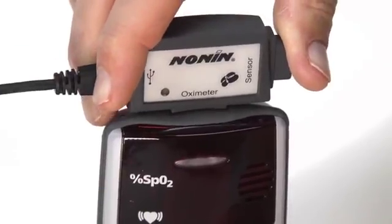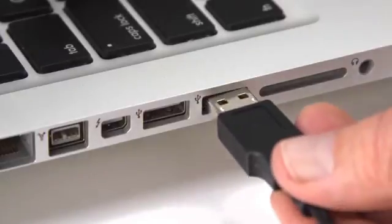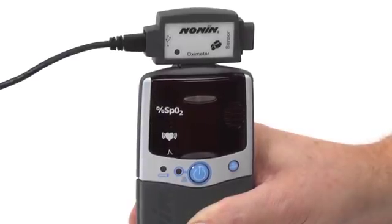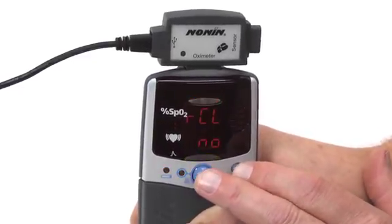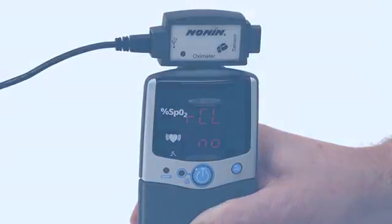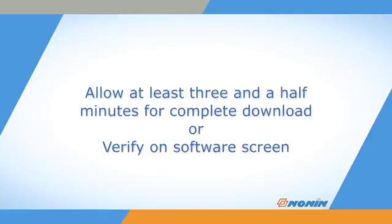To download the 72-hour memory from the oximeter, attach the appropriate cable or data collection drive with the 2500 model turned OFF. Press the ADVANCE and ON-OFF buttons and release only the ON-OFF button, just like entering Setup Mode. When the CLEAR NO icon appears on the 2500 model, or the recall alarm setting NO appears on the 2500A model, the oximeter memory will begin download. Wait for at least three and a half minutes for the data to transfer to the computer or data storage drive.